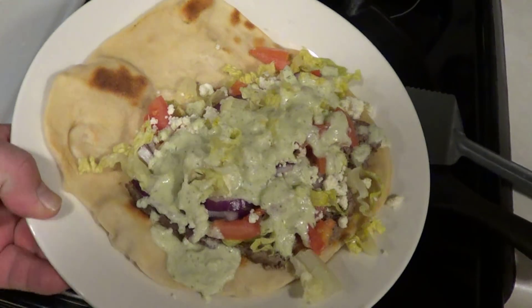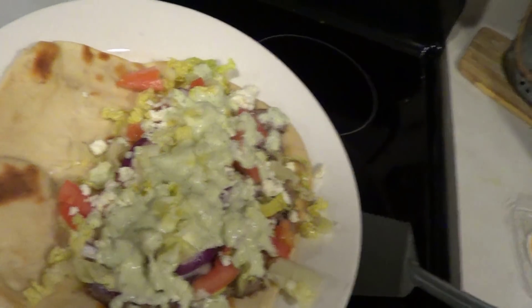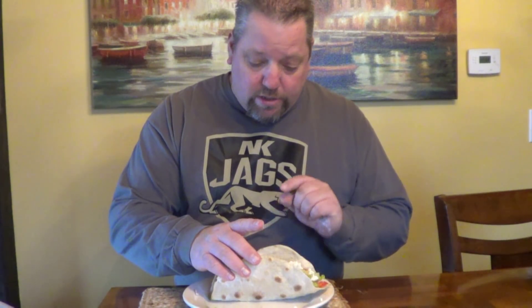Fresh out of the skillet — homemade gyro. This smells incredible. I haven't figured out how to shape it like they do in a restaurant with that conical shape — mine always ends up more like a taco. This one has the meat, red onions, lettuce, tomato, and locally made feta cheese with tzatziki sauce. Here goes nothing!